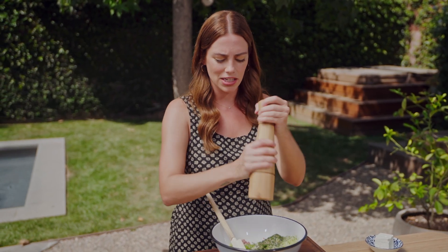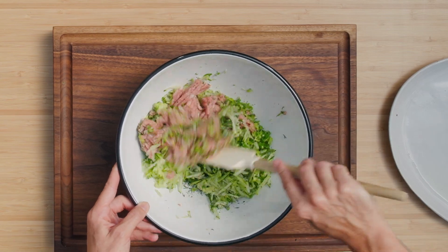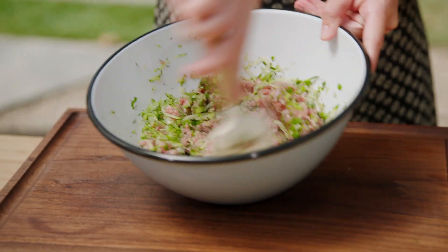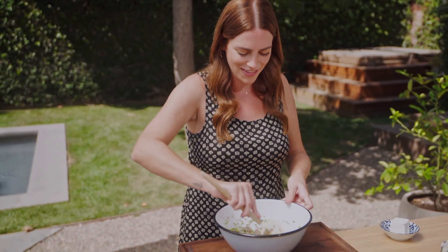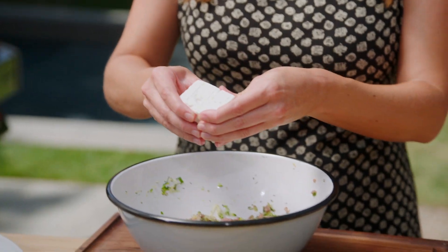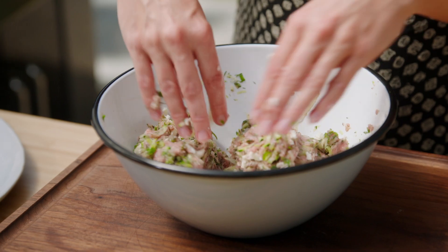Turkey burgers lend themselves to so many different flavors. You could add in some chopped onion, bell peppers, and cheddar cheese. You could do your favorite spice mixture — it's so versatile. I'm going in with my hands to make sure everything is fully incorporated. And lastly, I'm going to add in some feta cheese. I like to buy it in a block — it's a little less dry than the pre-crumbled feta — and I'll just crumble it by hand. You can leave it in slightly larger chunks because as you mix it up, it'll break up. The feta will add a little bit of tang, some saltiness, and just another layer of flavor.